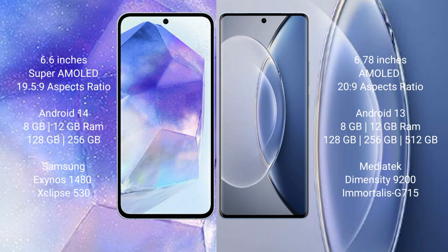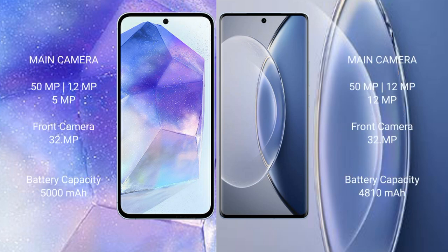Vivo X90 comes with 8GB or 12GB RAM and 128GB, 256GB, or 512GB internal storage, with a Dimensity processor and GPU G715. Samsung Galaxy A55 features a triple rear camera setup: 50MP plus 12MP plus 5MP, and a 32MP front camera. Vivo X90 also features a triple rear camera setup: 50MP plus 12MP plus 12MP, and a 32MP front camera.